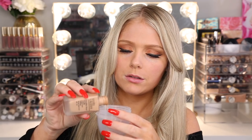Urban Decay All Nighter, which is a very close second to the Kat Von D — they remind me of each other, also very thick. Estee Lauder Double Wear Nude — this one I have to pour in because there's no pump. I think the MAC pumps work with Estee Lauder. And then last but not least, the Wet n' Wild Photo Focus — this one has a little spatula so I'm just going to get some off and drop it in there.